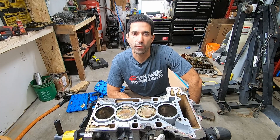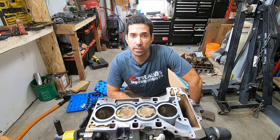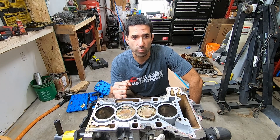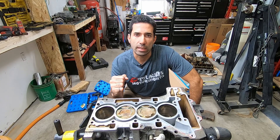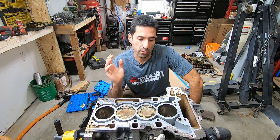Hey guys, welcome back to the channel and my BMW F30 rescue project. I bought my 2013 BMW 320i with the N74 center turbocharged motor a few months ago with a seized engine. The previous owner didn't know what happened — he said he was driving and the engine just simply stopped working. These engines are notorious for timing chain failures, but they're otherwise a fairly robust motor.